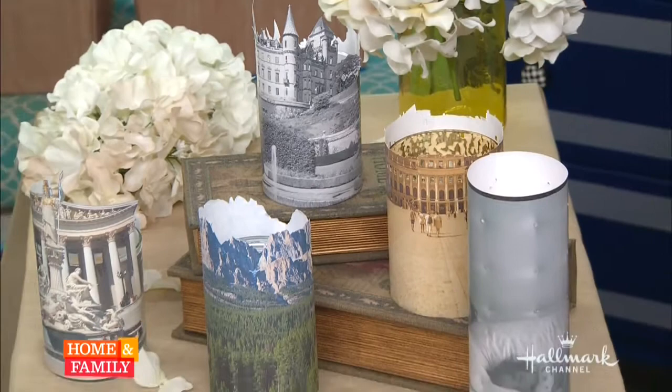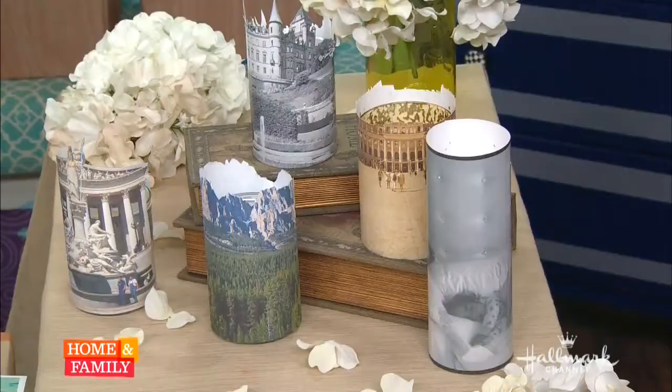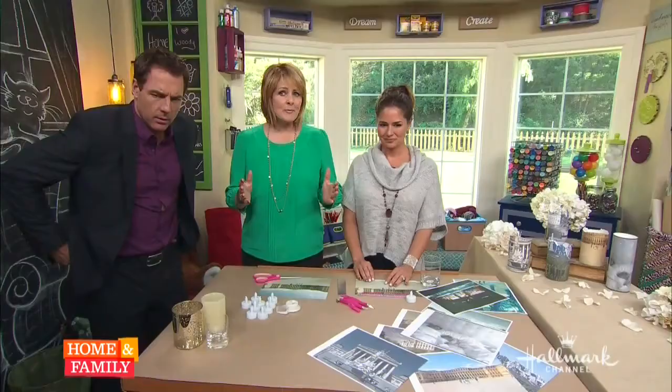We are back with Tanya, who is going to show us how to make these beautiful memory lights. Take a look at how detailed they are. These are called memory lights, and they're for the dark.